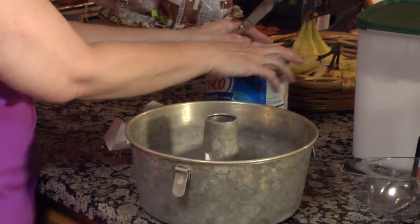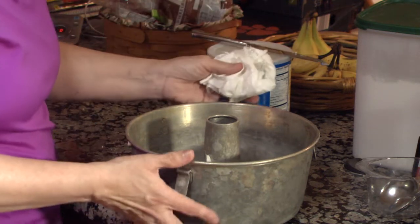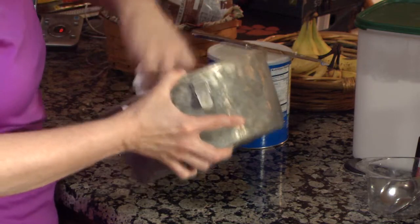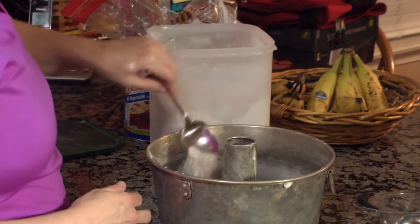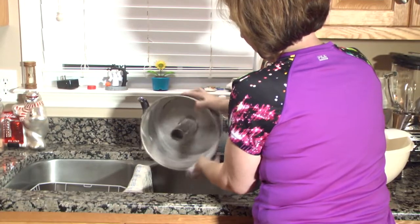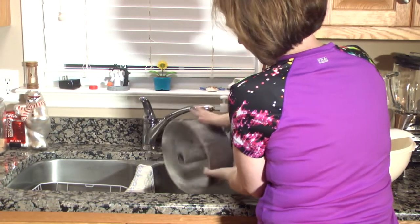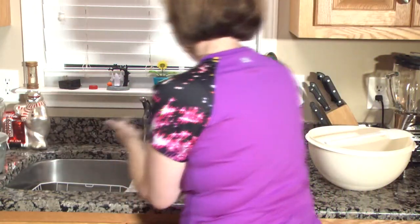The first task you need to do is grease the pan to make sure that the cake does not stick once it comes out of the oven. Use Crisco to rub across the pan with a paper towel to make sure the whole pan is greased up. After putting Crisco on the pan, put flour on the pan to make sure the Crisco is coated. Then go over to the sink and beat out some of the flour to make sure it doesn't stick. After you flour the pan, put it to the side until later.